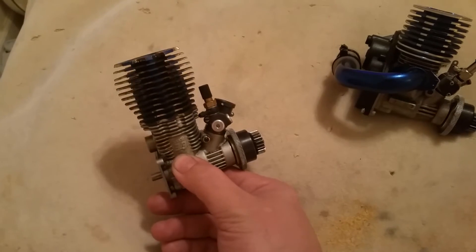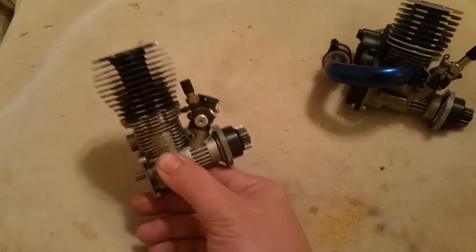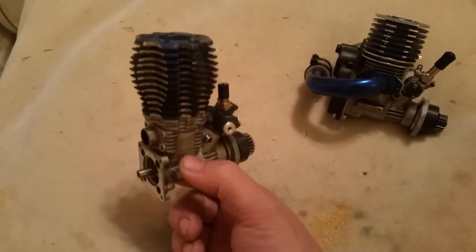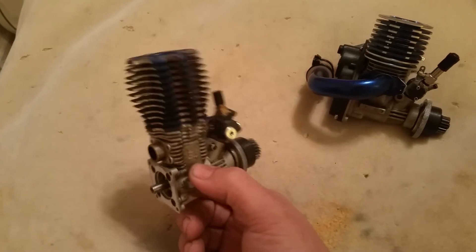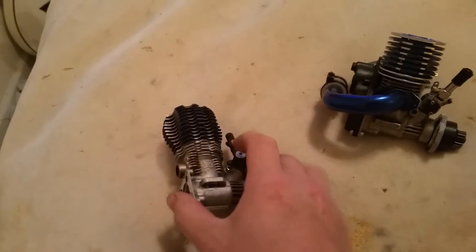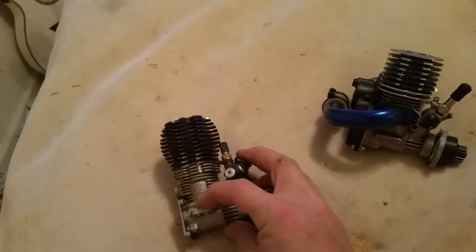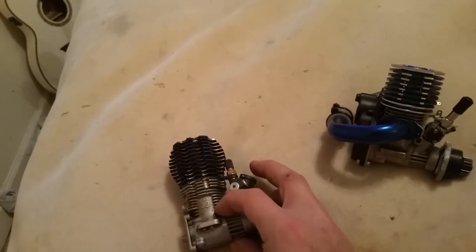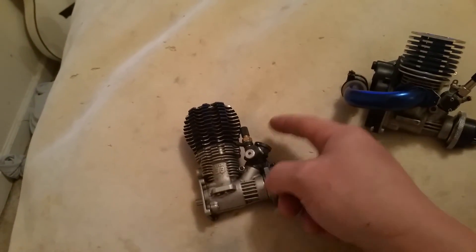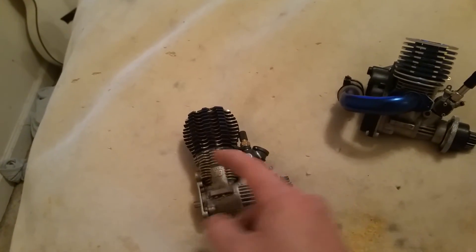Yes, they did used to make two-stroke diesel engines — look it up. Detroit Diesel was famous for them, but they got rid of them because two-stroke engines are very bad with emissions. Basically you have some bare fuel coming out because when the piston is at bottom dead center, both the intake and the exhaust ports are open at the same time, so some bare air-fuel mixture comes out with the exhaust.